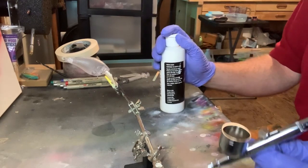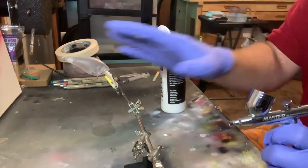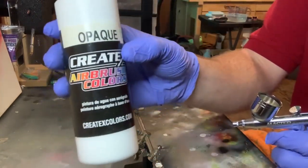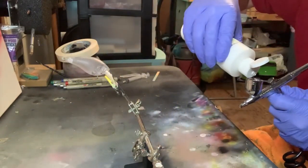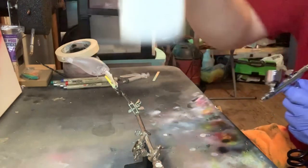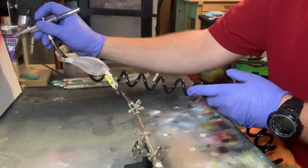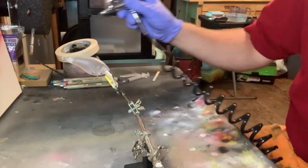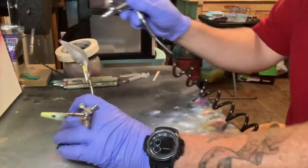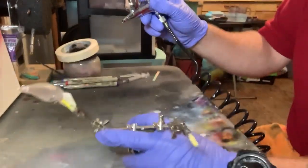I saw this and thought it would be a good idea, so I'm going to give it a whirl. I'm going to start out with our white base coat. This is Opaque White by Createx. Let's turn it up just a tad bit and we will start painting it.